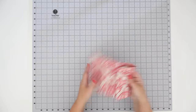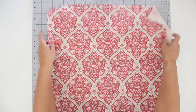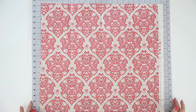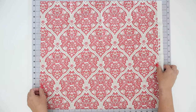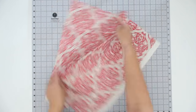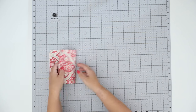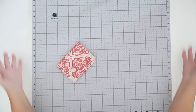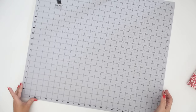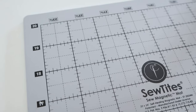That totally makes sense because I think usually my smaller mats are only 18 inches, so this will definitely fit a fat quarter quite easily. For quilters who use a lot of fat quarters, or even if you're working with smaller projects — I'm not a quilter but I do a lot of small projects — this would actually suffice quite well for most of what I'm cutting. It does measure 24 inches wide and 20 inches tall.